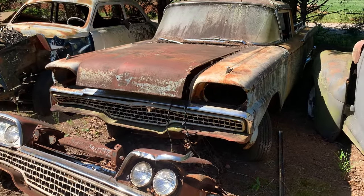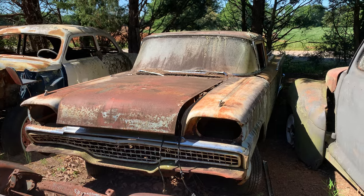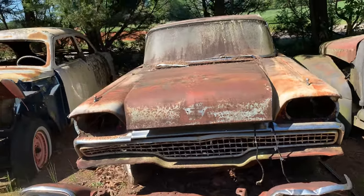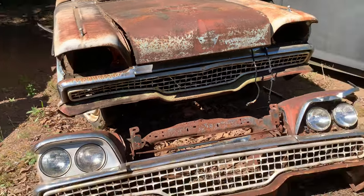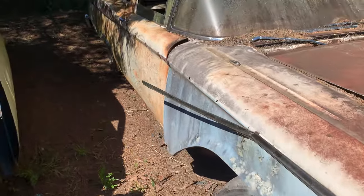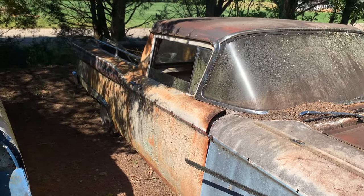Here's a Ranchero — we're back at that junkyard in South Carolina. Please subscribe, share, and like. Try not to run away from these videos too soon; I'm covering a few cars in each video.